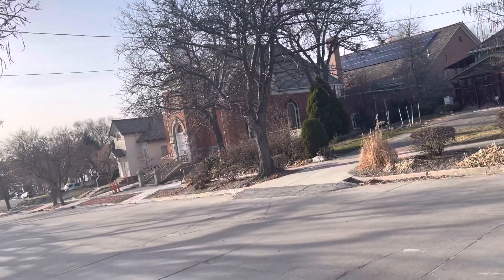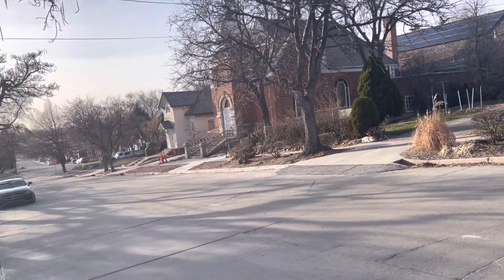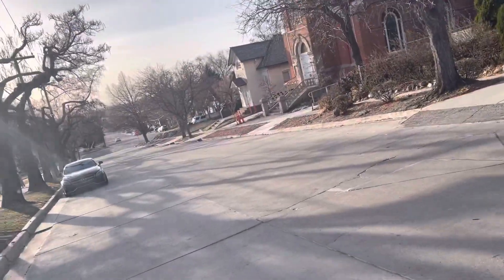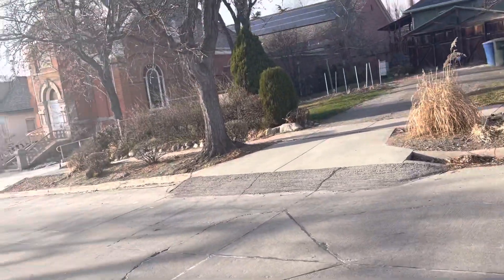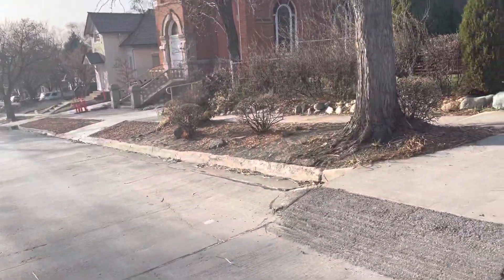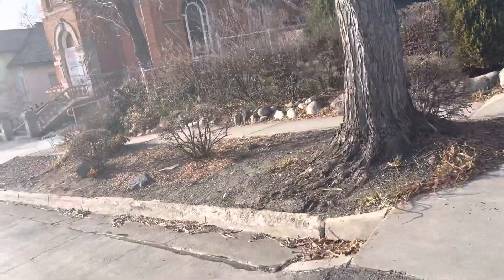I'm in Salt Lake City at 500 North, 150 West, and on the hill walking west. You can see this hill of what was possibly mud that came through here.